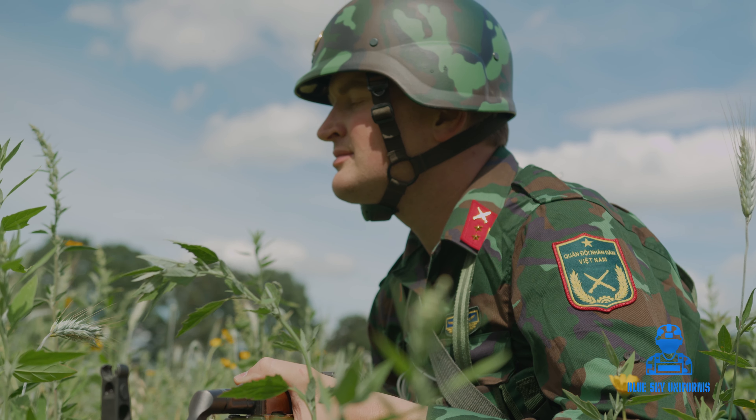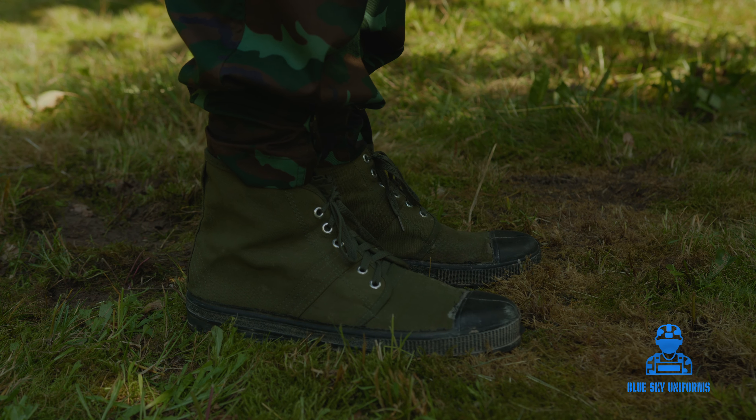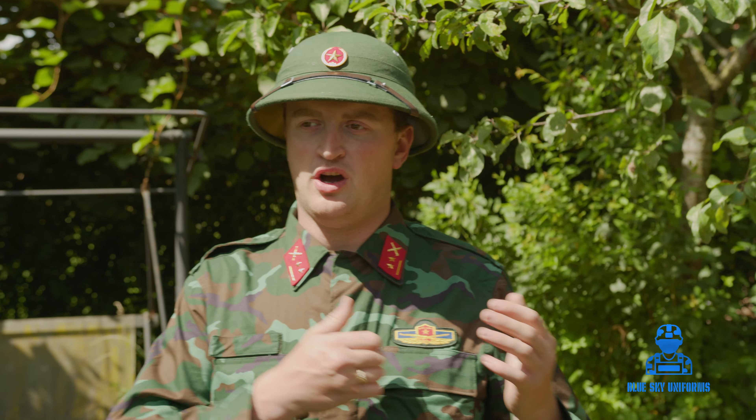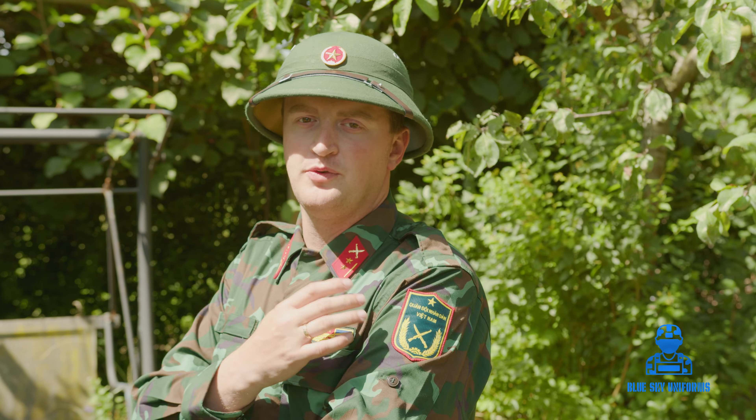The shoes are still the same kind of models they were using back in the Vietnam War from 1965 all the way until 1975. They are lighter compared to the army boots the Americans used. Eventually, even the Americans decided to go with the jungle boots version — they were lighter, easier to use, and much more suitable for jungle climate conditions. Everything is in Vietnamese and is original from the People's Army of Vietnam.